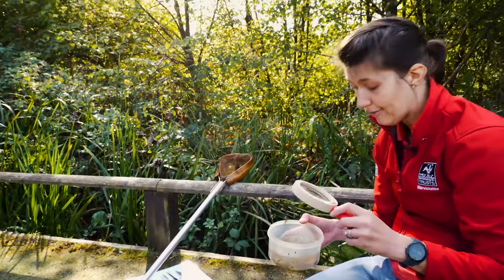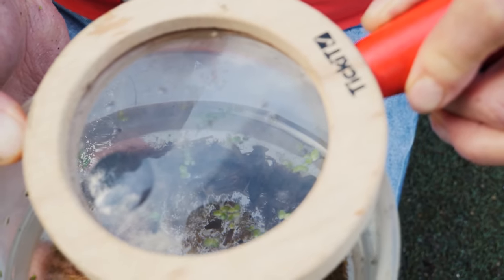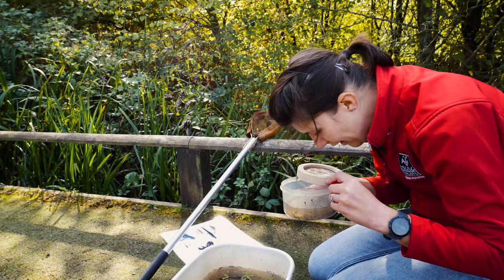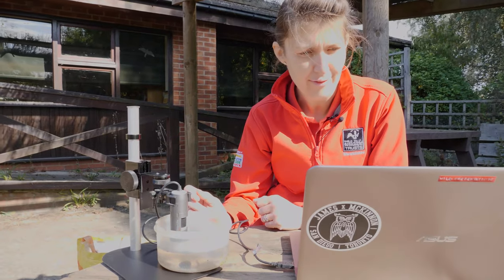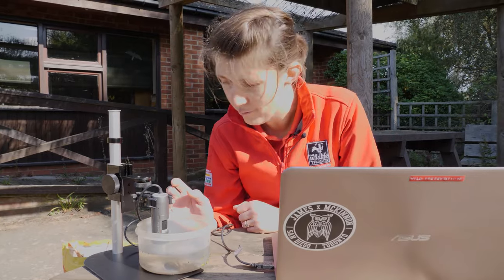I've got a magnifying glass so I can have a closer look, and we can also use something called a microscope to get an even closer look. Microscopes can see really tiny things — things not visible to the naked eye. This dragonfly larva looks absolutely amazing. Using this clever bit of kit we've got some amazing shots: you can see every single bit of its body and all its legs. This is a super predator — one of the top predators in the pond, with a 95% success rate. We've also got the ram's horn snail and you can see it emerging from its shell.